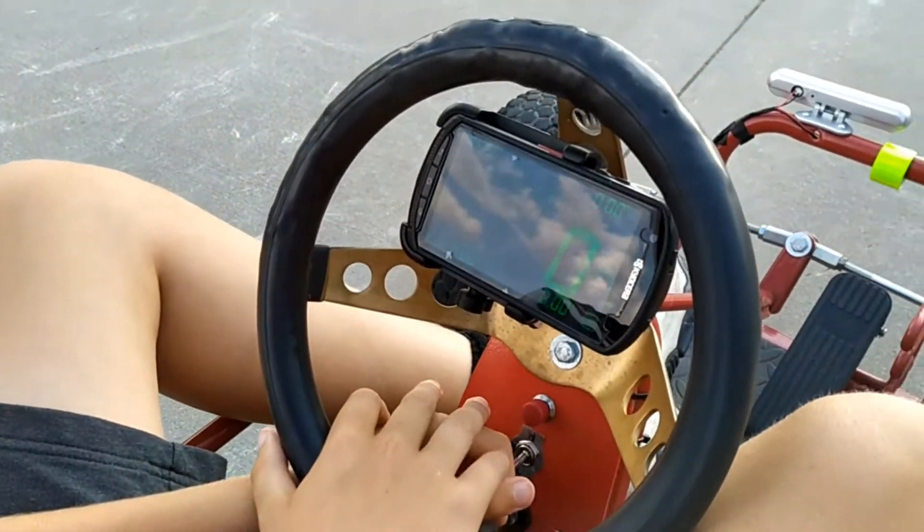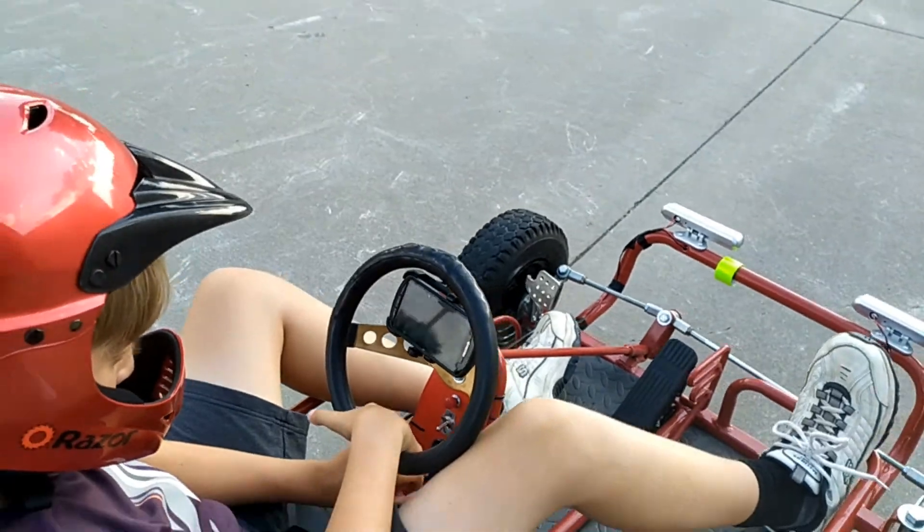Okay, so we've reset our counter and we're going to do a lap in low and go for it.